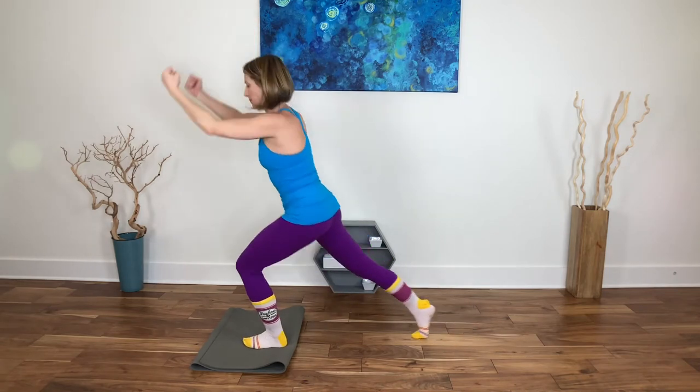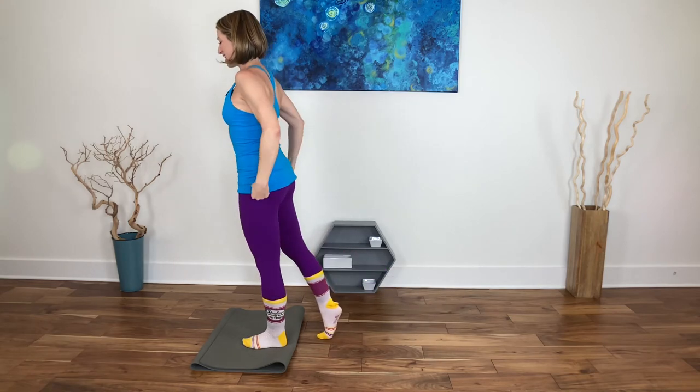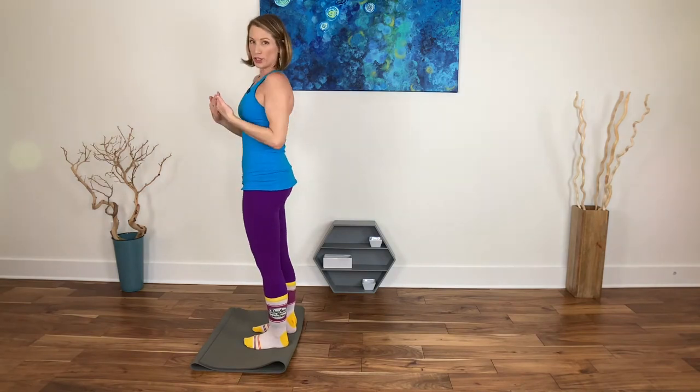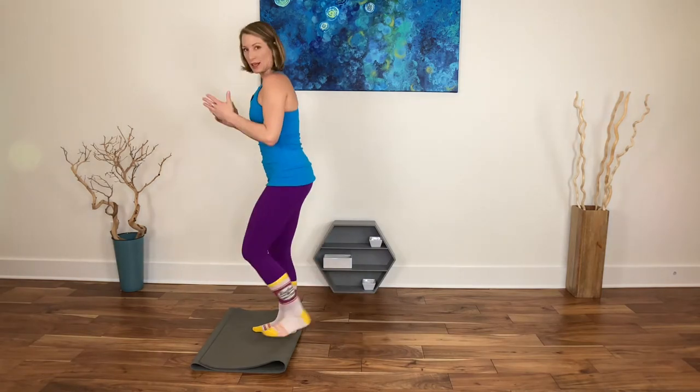Three more, just two, last one. Let's pause in our mountain pose again. If you have knee issues, keep it very very short, or do a stepping version of this instead of sliding.